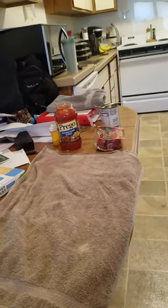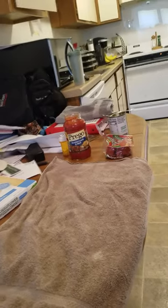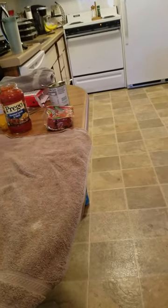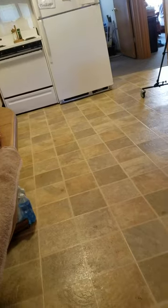Good afternoon everybody, this is Cruiser Chris from the Cruiser Chris World Network, and today we are going to be making pizza using cauliflower crusts. So let's take a look at what we're going to use — if you walk with me, or in my case roll with me, you'll see that over here we have the cauliflower crust.